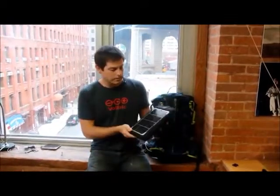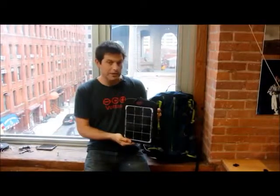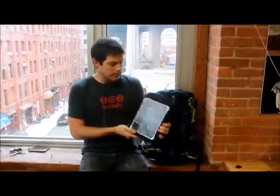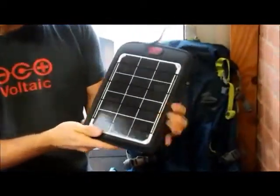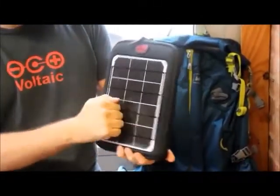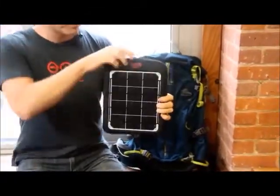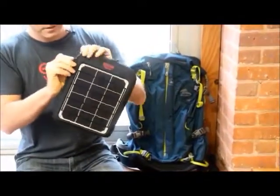This is our Fuse 6W solar charger, designed to power up tablets and smartphones and easily attach to things like backpacks or bike racks. On the front of the charger is a six-watt monocrystalline solar panel. It's super tough, designed to take a beating, and will last through almost any situation.